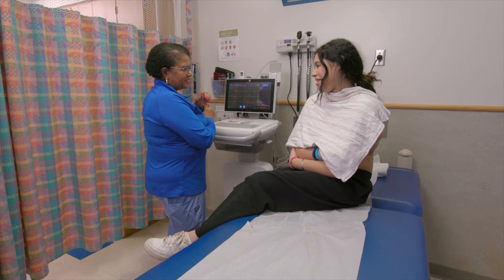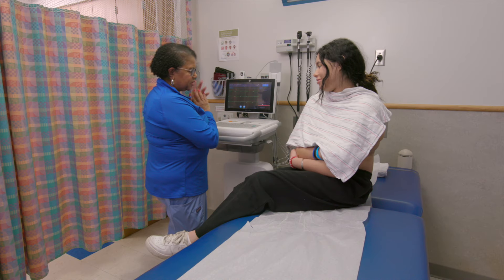Good afternoon, how are you? I'm good, how are you? Could you verify your name for me? I see Stein. Good to meet you.